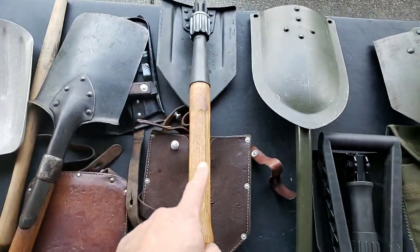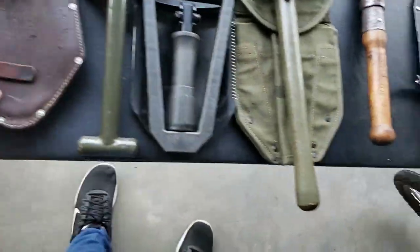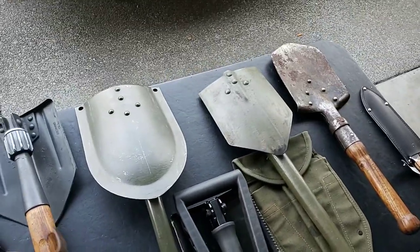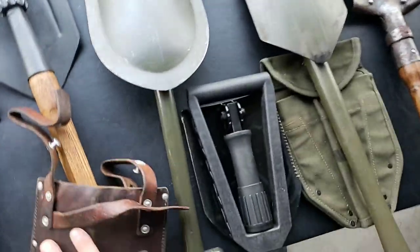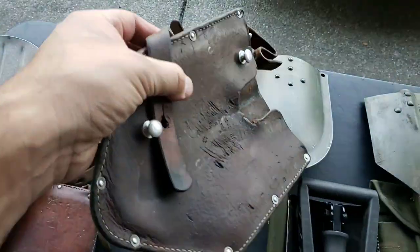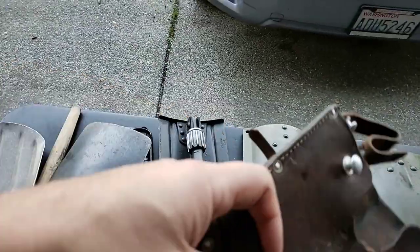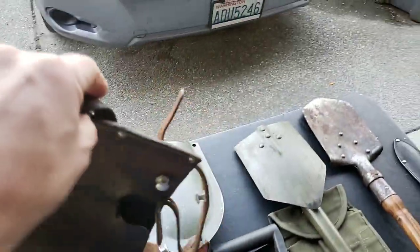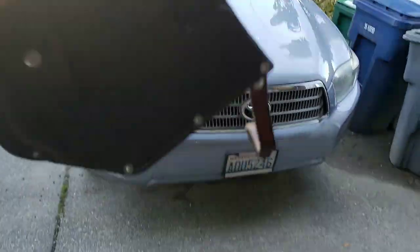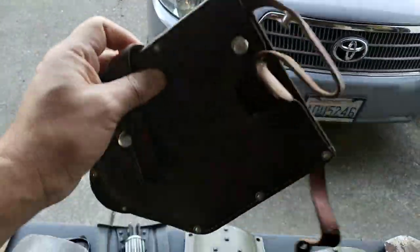They're also using oak on the handle instead of possibly ash. I don't have a German one so I'm not sure if the Germans used oak as well. What's awesome about this carrier is it attaches to rucksacks and to your belt. There's also a small strap I've never seen used in a photo or sketch — I don't know where it's supposed to attach.